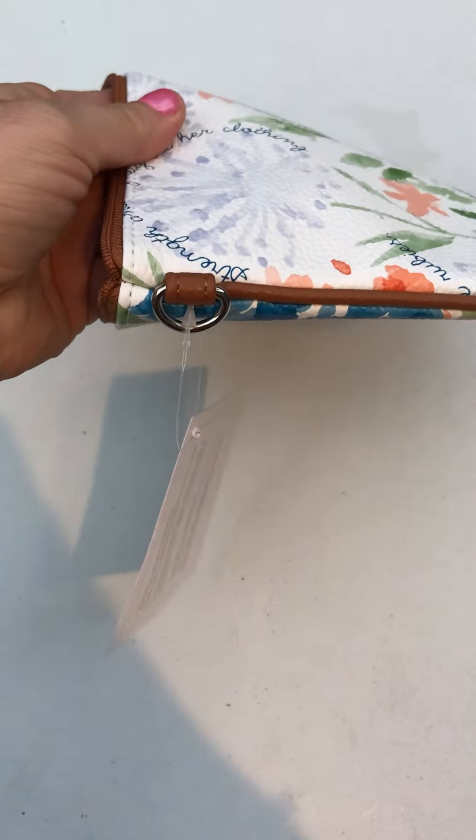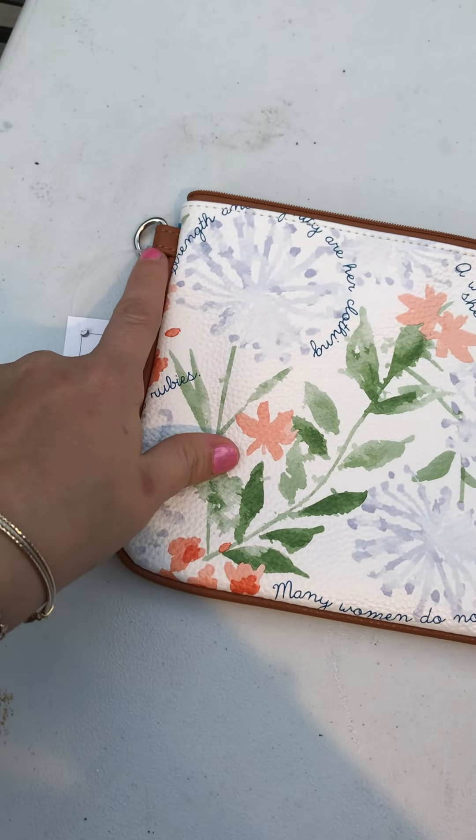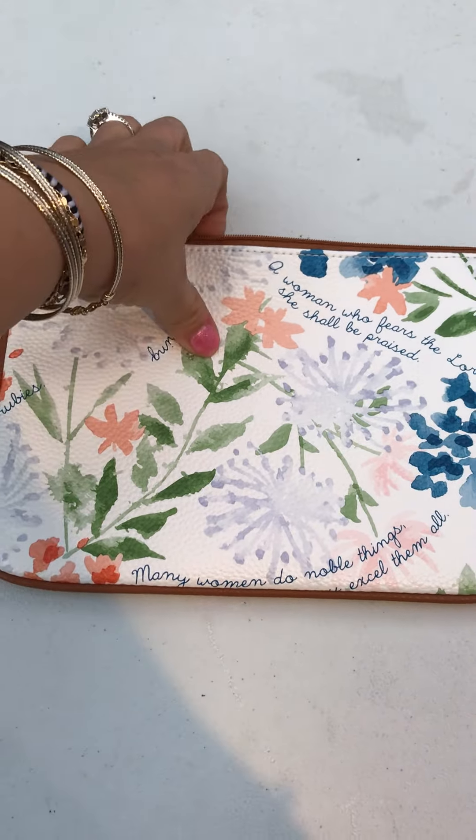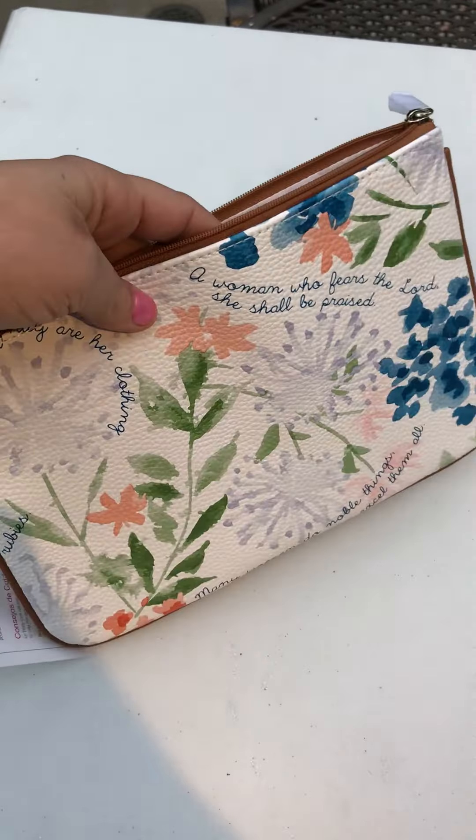What is neat about it is that it has that D-ring right here so you could put a wristlet strap and make it hands-free, or you can leave it like this and just throw it into a bag for additional organization.